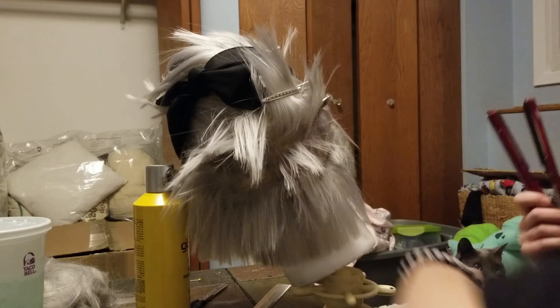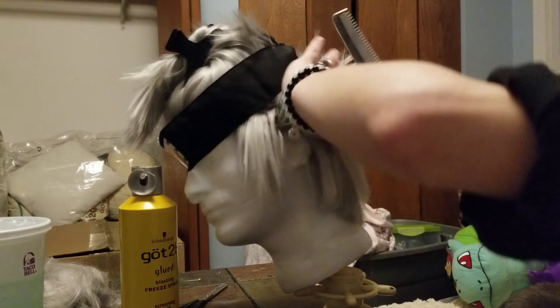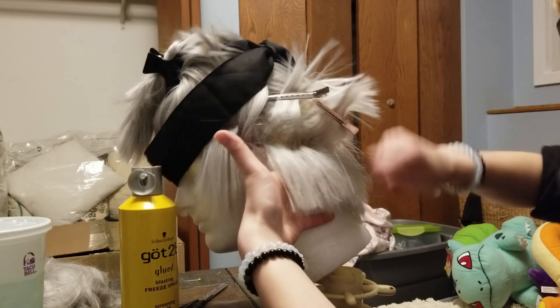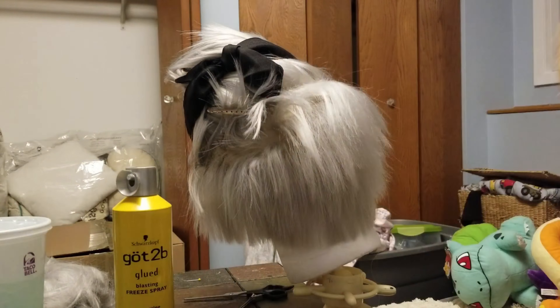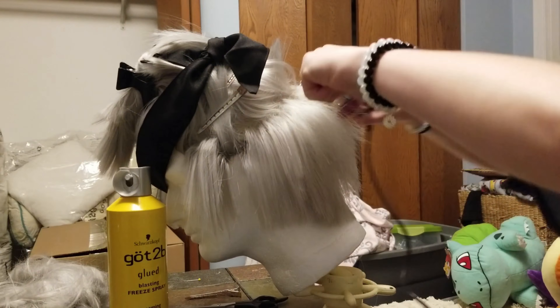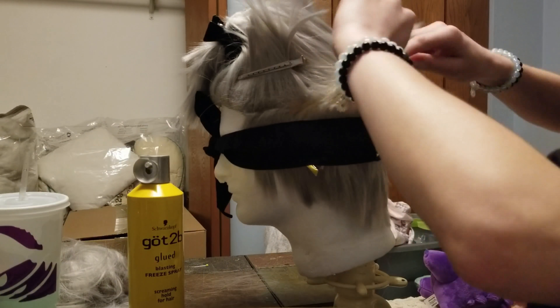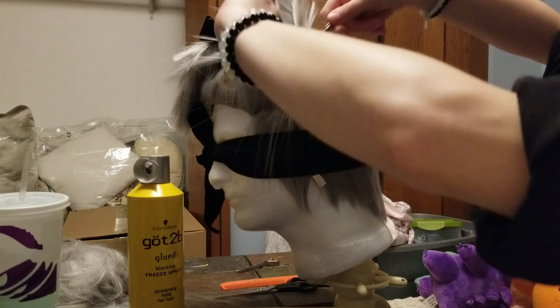Now what I'm doing is a clever trick: back combing the hair, flat ironing it, and then once cool, brushing it out and going back over the tips and flat ironing those. So the base of the hair is nice and crimped, hides the wefts really well, while also lifting the hair and making it far easier to spike.